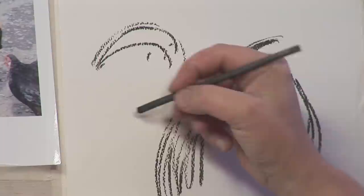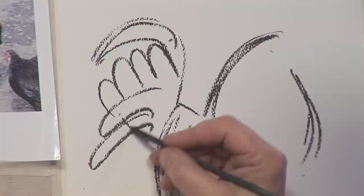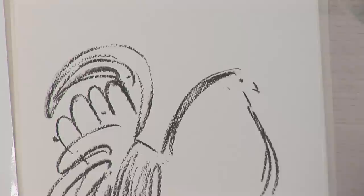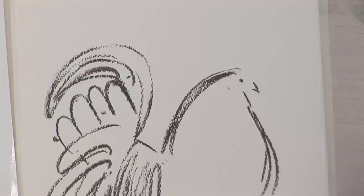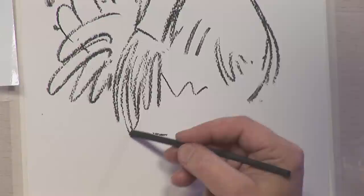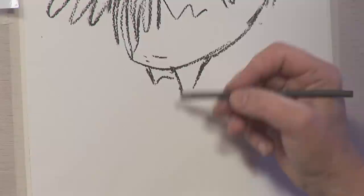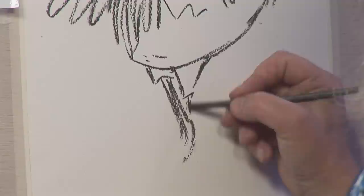See how quickly I'm doing that. If I go wrong, it really doesn't matter because I can just correct it like that. Bring his chest down a little, let's get those feathers in — just a few indications here and there of those feathers. Comes down there, a nice fat chest, indications of his feet. The leg comes down there, and draw that out like that.